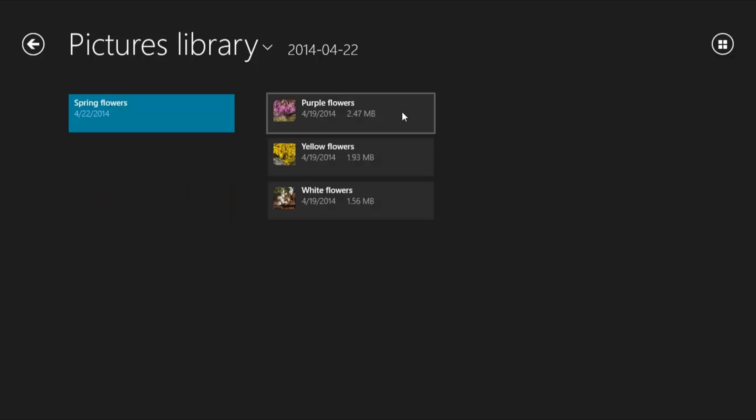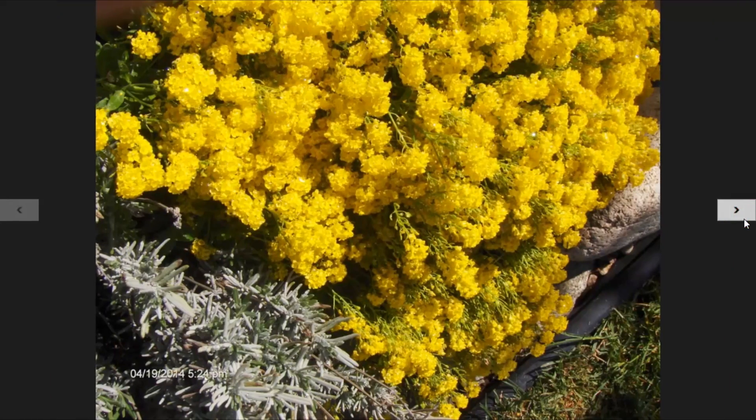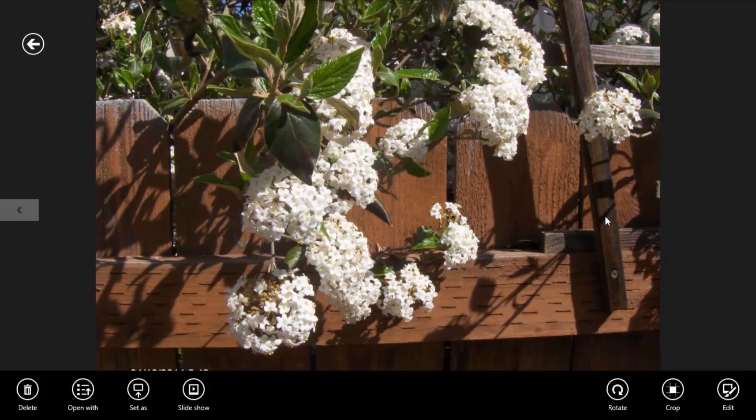To see a full view of the photos in the pictures library, click one of the boxes. Then click the right arrow to see the next photo. Right-click on a photo to open the pictures library tools. From here, you can delete the photo, designate how you want the file to open, set where you want the photo to display, and view a slideshow. You can also rotate or crop the file.